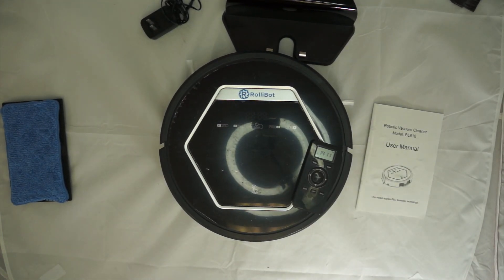The manufacturer assured me the manual mistakes will be fixed in an upcoming model. Overall I was really impressed with the RollieBot. It's about half the price of the name-brand Roomba — comparing the Roomba at $500 versus the RollieBot at around $200 to $250 MSRP, I would rather have two RollieBots than a single Roomba.